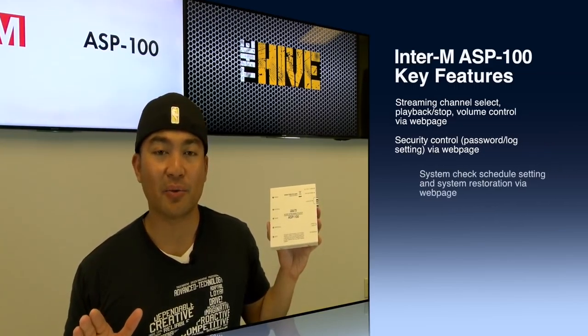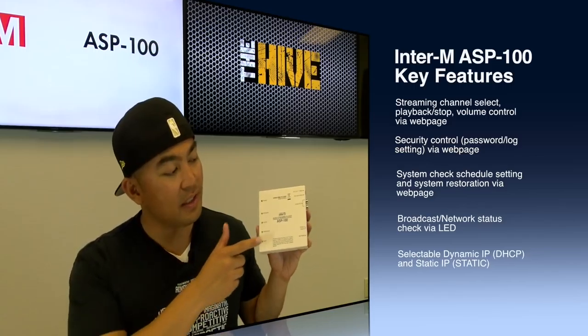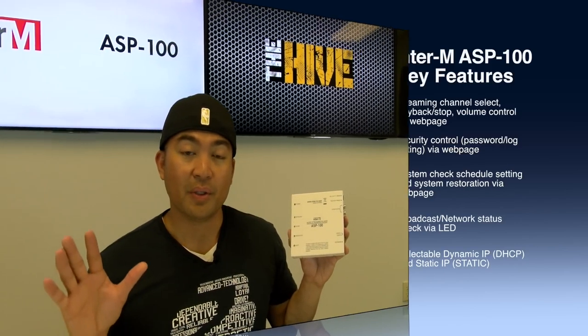You'll notice a toggle switch to choose between static IP or DHCP on the right hand side of this unit. You can configure the device for static IP or simply switch to DHCP to automatically attain an IP address for simple internet access. The EnterM ASP100 is extremely reliable, affordably priced, and very robust.